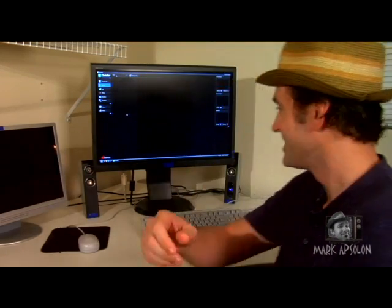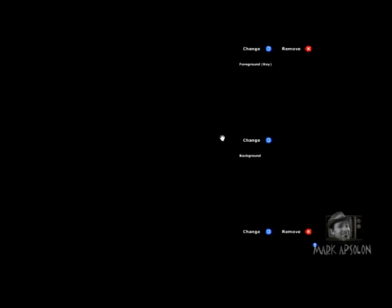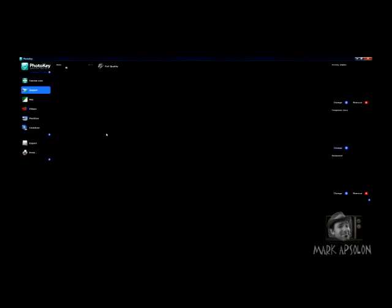Now that we've gone over the basics and the interface of Photo Key, let's take our digital photograph of Sarah and key something behind it. To key our image, we go to the foreground key and click change, get our image, and here's our example photo. We'll pull that up, and voilà — there is Sarah. As you can tell, it's already automatically been keyed out.